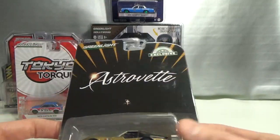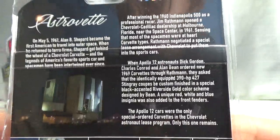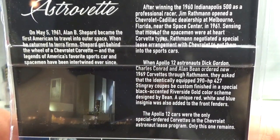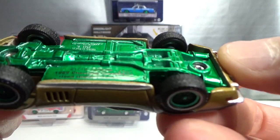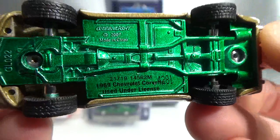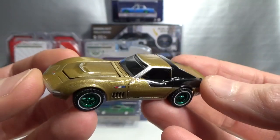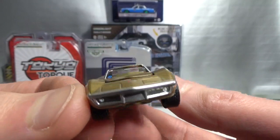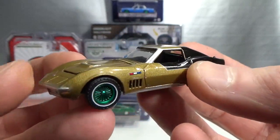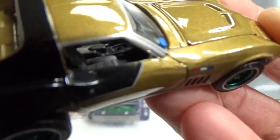Then we got some hobby exclusives. This is the Astrovet — the 1969 Chevrolet Corvette. Here's an explanation of what this Corvette is all about — you can freeze the frame if you want to read it. This is number 4281 — that's a high number. Metal green chassis and green rims — very nice looking rims. It's a very cool casting. I've seen another one in blue from what I think was the Mecham Auctions series. Very cool looking gold and black — very nice. Happy to have found it.